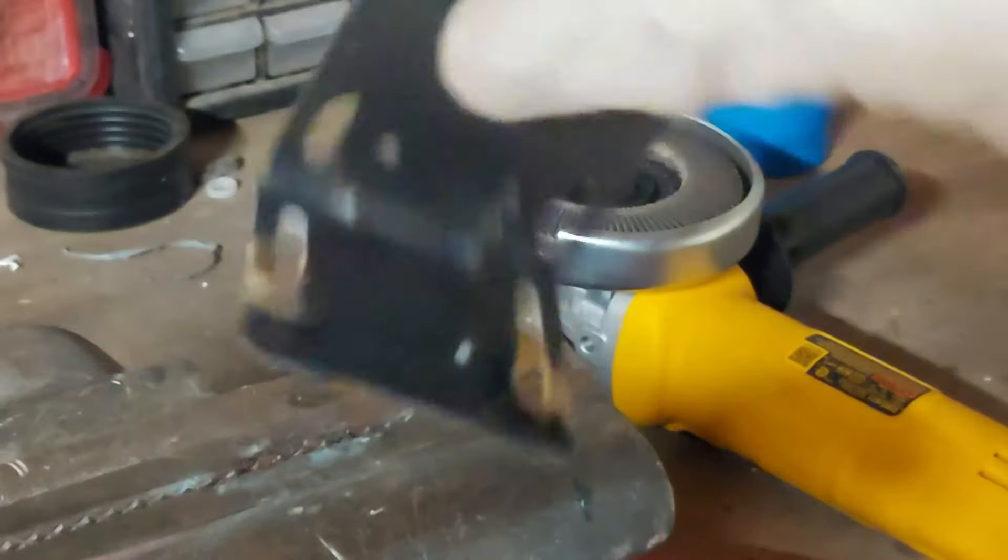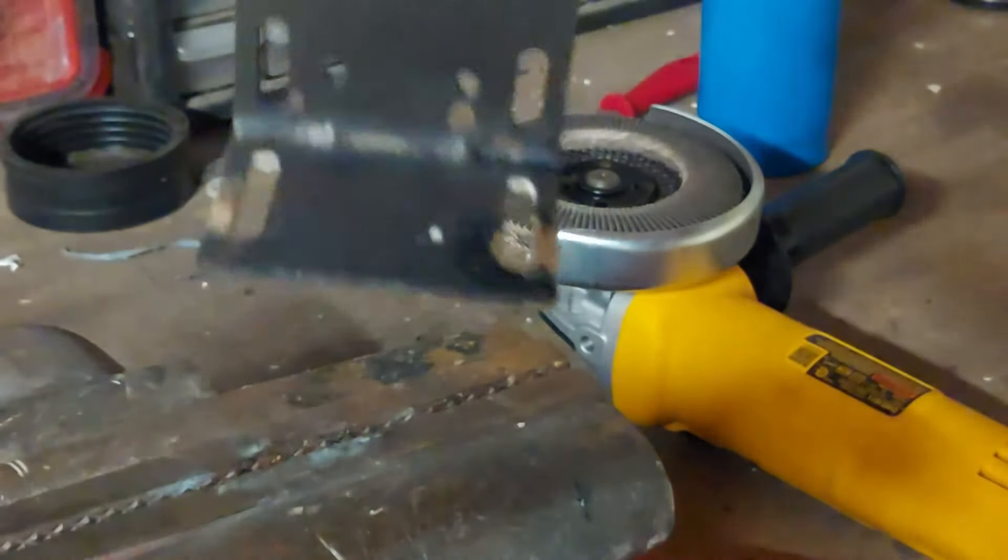Here's the part after some grinding — it looks almost good as new. All it needs is just a quick coat of spray paint, which will be done prior to installing the sunshield.